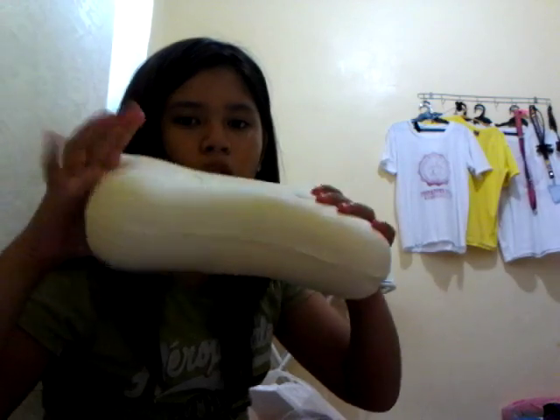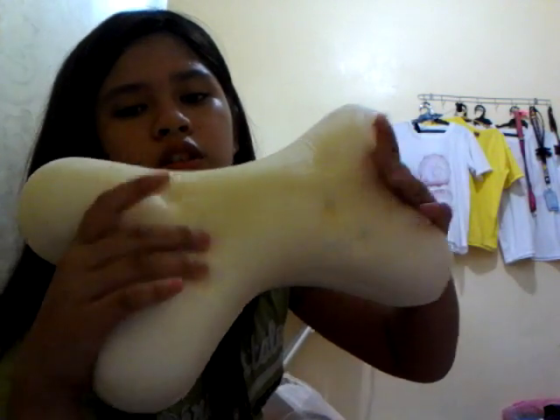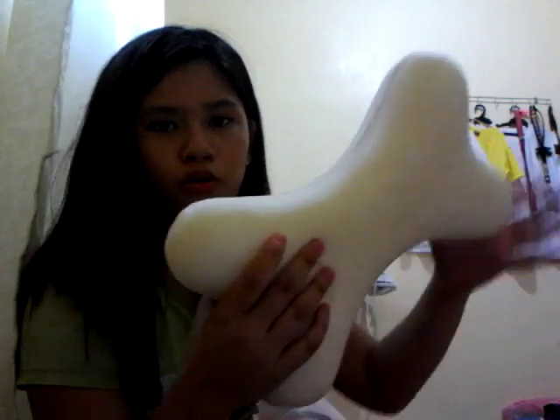If you want to see the whole squishy I'll show you out of the coat. This is a white bone squishy. Look at that, it's really squishy! I would consider this a squishy — this is my very first real squishy ever, and it's a jumbo squishy.